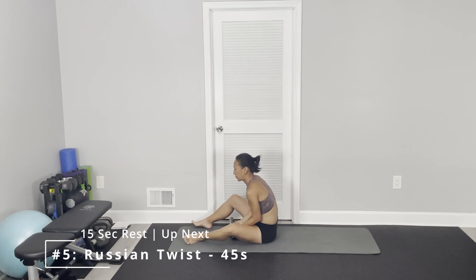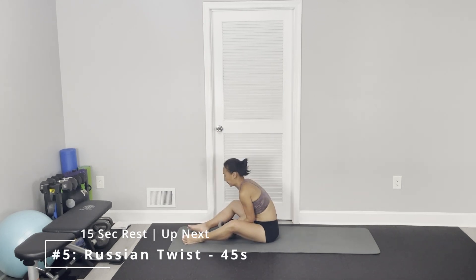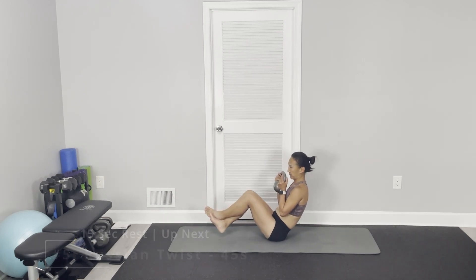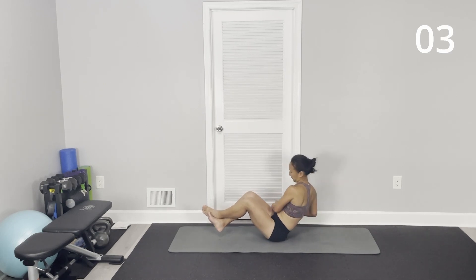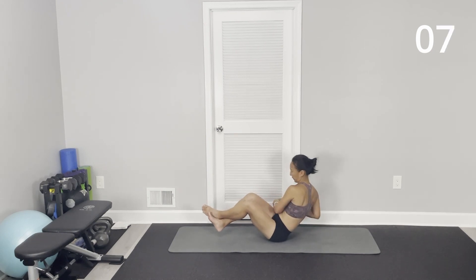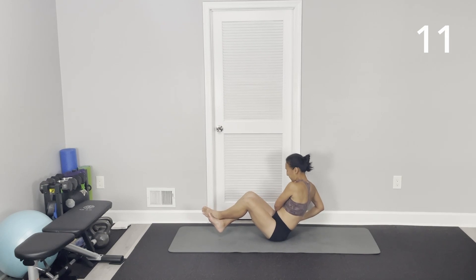Alright, Russian twist — either heels pressed on the floor or heels up. Kettlebell top to floor, upper body slightly lean back.